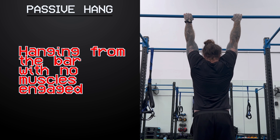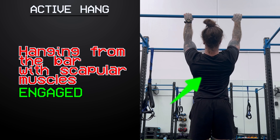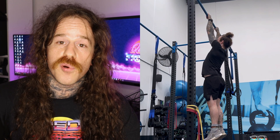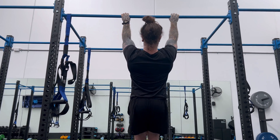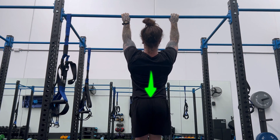Compare what's known as the passive hang to the active hang. The passive hang is when you are hanging from the bar with no scapular muscles engaged, and the active hang is when you are hanging with your scapular muscles fully engaged. The active hang will give you a stronger initial pull from the bottom position and it is where you should start every single rep of your pull-up. Think about pulling your shoulder blades down towards your back pockets as far as you can before you begin the pull with your arms.